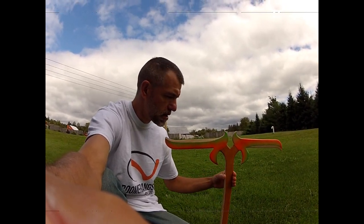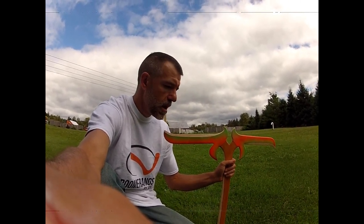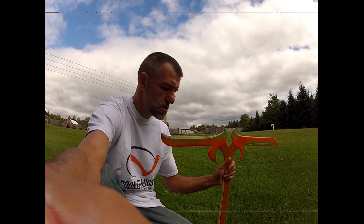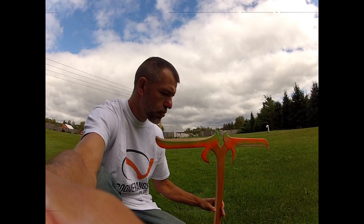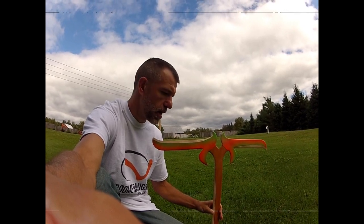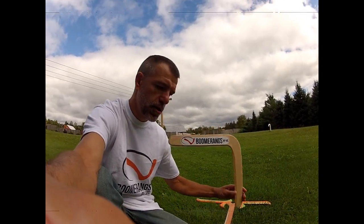If you go to my website to purchase one of these, remember this is not a beginner boomerang. This is for advanced throwers. So if you have never thrown before, I'd rather you didn't buy this right off the bat. It's best to buy one of my traditionals — it's still a larger boomerang and has a great flight — or one of the Wizards.